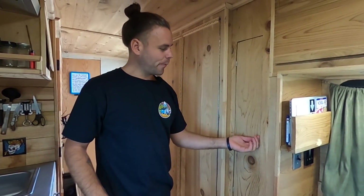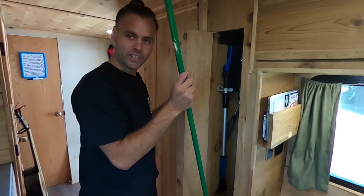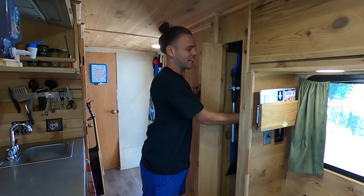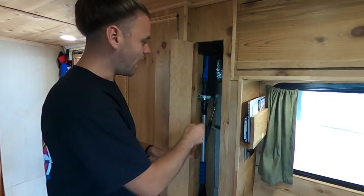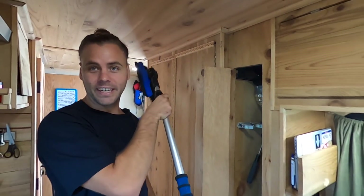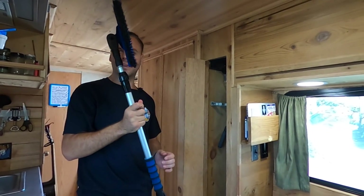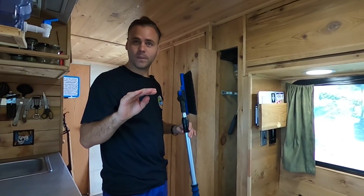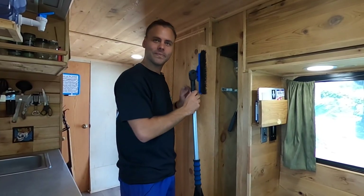Moving onwards, we have our broom closet — pretty self-explanatory, it's where you keep the broom. I like to sweep at least once or twice a day to keep the sand out. Up in Alaska this came in more handy — there's also an ice scraper, which we don't really need in the desert but definitely needed in Alaska because we kept getting caught in snowstorms. Note to everybody watching: if you're building your own solar-powered electric camper van, don't get stuck in a snowstorm — you won't be able to move.